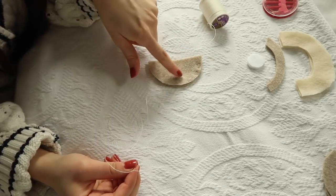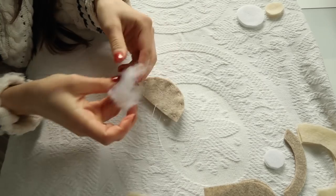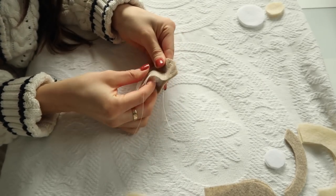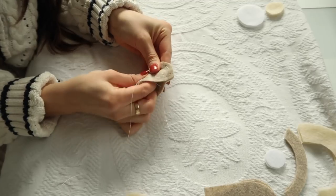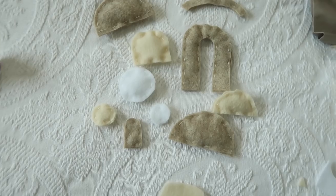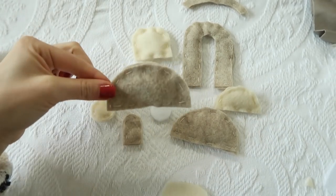I'm just going to keep stitching until I have enough space to stuff it. I'm not going to use a ton of stuffing — just enough to give it a little 3D effect. I'll just stuff it in there and then stitch it up. Now I have all my pieces puffed and stitched up and I'm going to assemble and create the strings for the mobile.